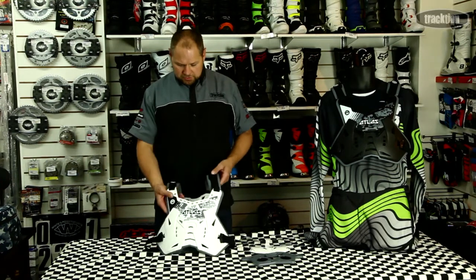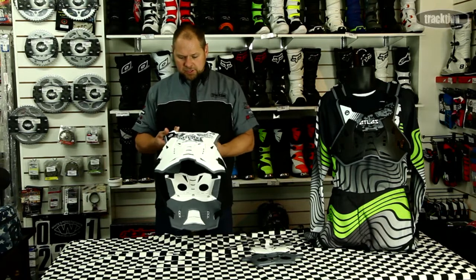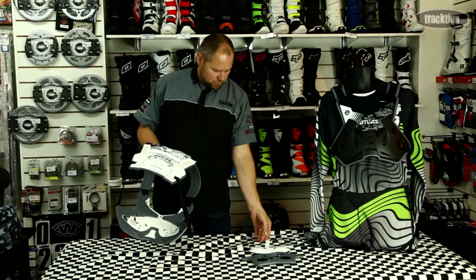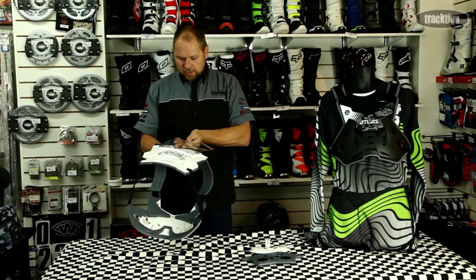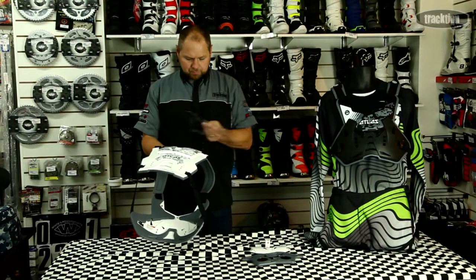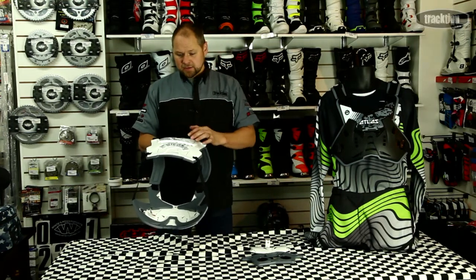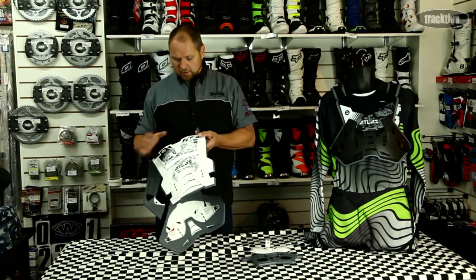Firstly, you'll notice there are no rivets — it's a solid chest plate. On the back there is a join that is there to accommodate your soft shell. If you want to, you can remove it and replace it with the plastic piece, getting rid of some of the bulk at the back while still giving you some back protection, but removing the top piece.